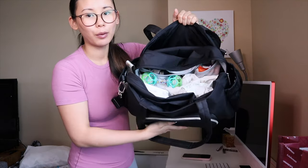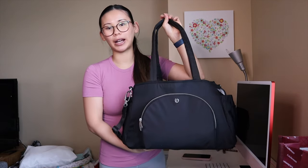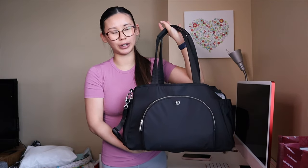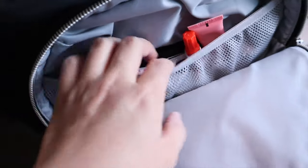Now I'll show you what it looks like packed — it still has lots of room to add more items. The reason I bought this tote bag is more for day trips or even overnight trips where I need to pack a little bit more — extra changes of clothes, clothes for me, etc. Let me give you an overview of what it looks like packed, and then we'll grab some more stuff for an overnight trip.